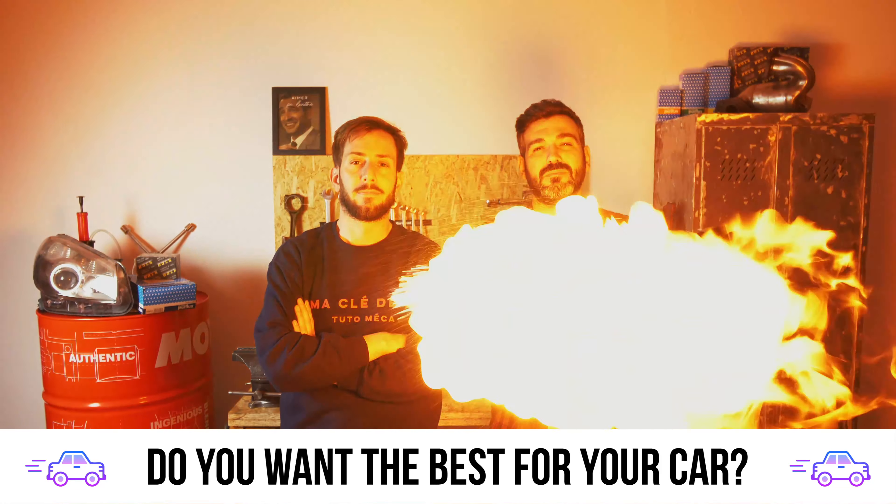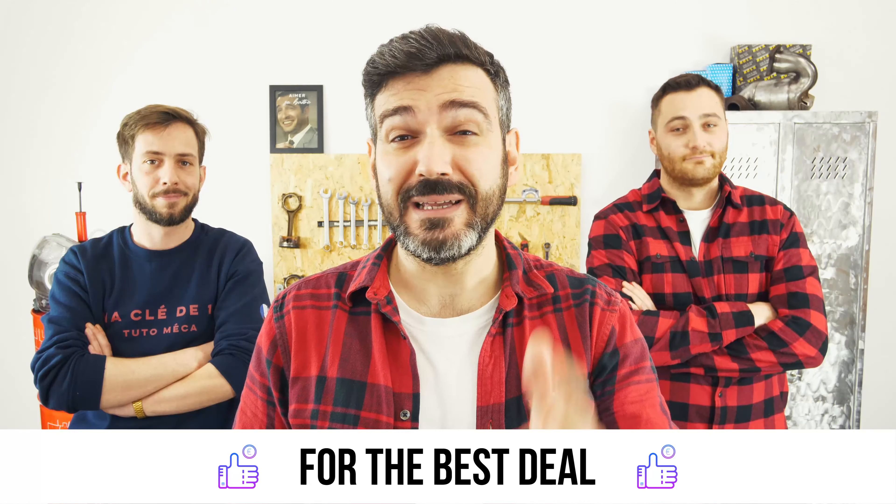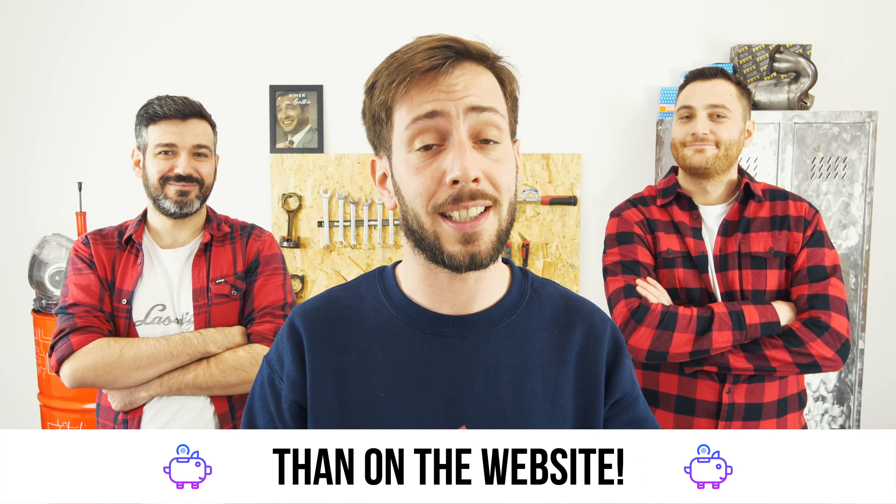You want the best for your car? You already watch our tutorials. So the best place for the best deal is to buy from the Mr. Auto app — easy, fast and with better prices than on the website.